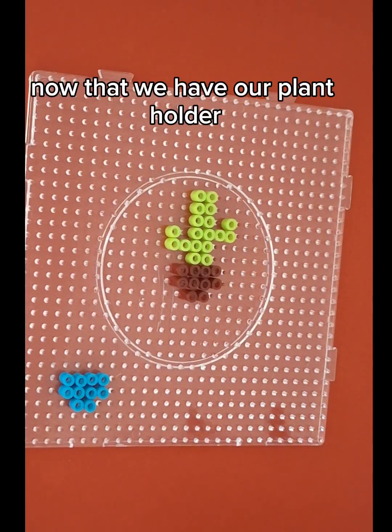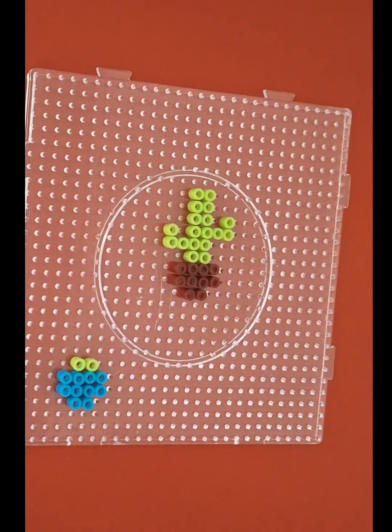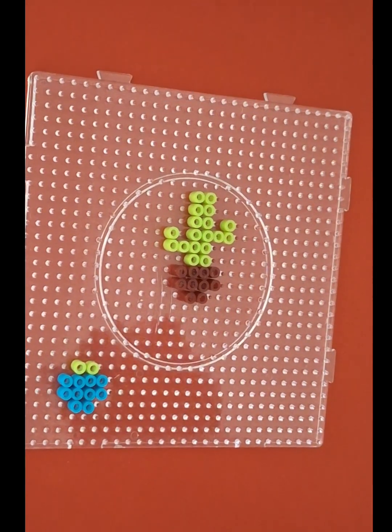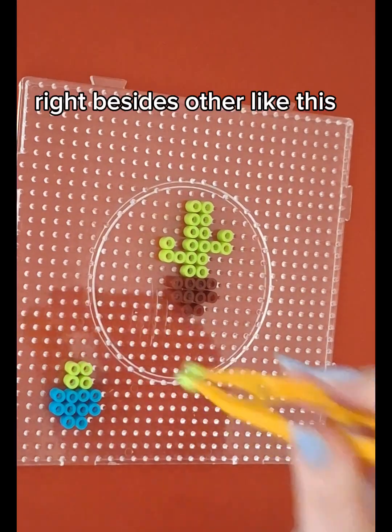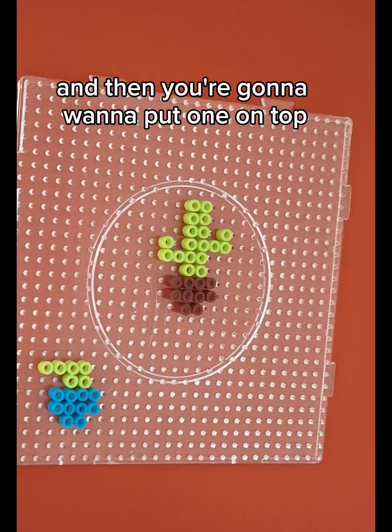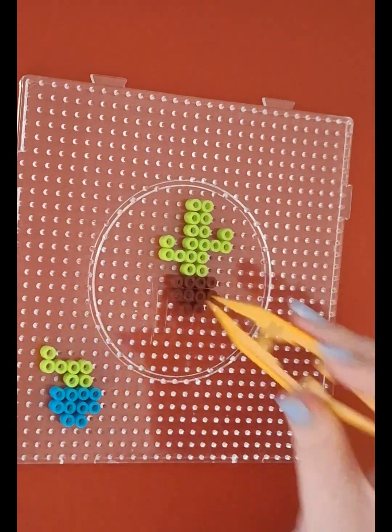Now that we have our plant holder, we are going to put two in the middle of the four plant holder colors, and then we're going to put two on top and two right beside each other. And then you're going to want to put one on top.